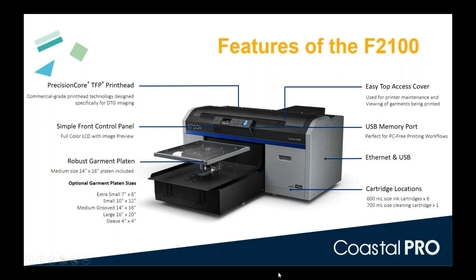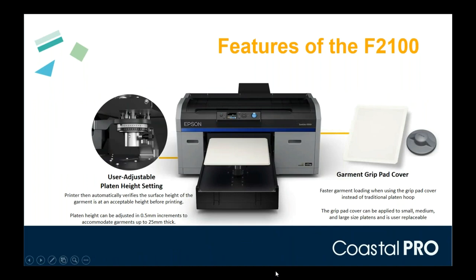One thing we focused on was making the printer easier to load. It accepts materials up to about one inch thick — about 25 millimeters — and can adjust the platen height in half-millimeter steps, giving 50 different steps to fine-tune image quality whether you're printing on a heavy hoodie or a lightweight t-shirt. We've also added a new feature called a garment grip pad — an adhesive pad applied to the platen that grips the fabric, making it much faster and easier to load garments into the printer.